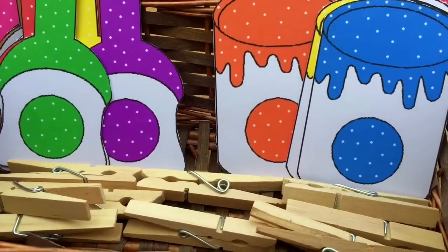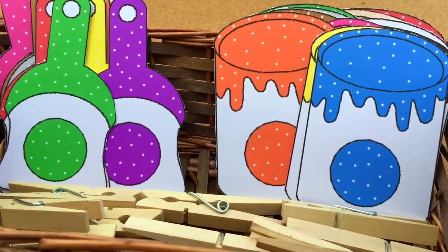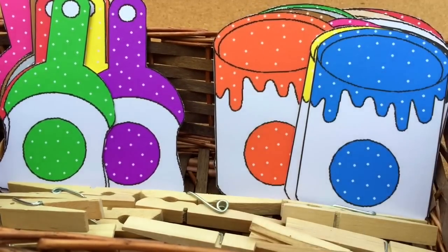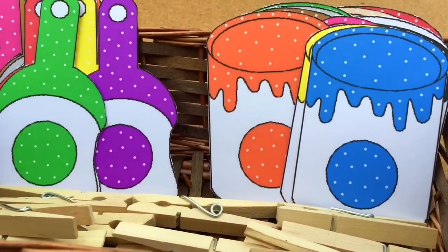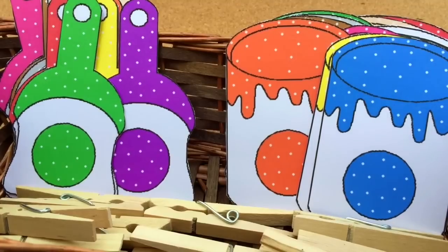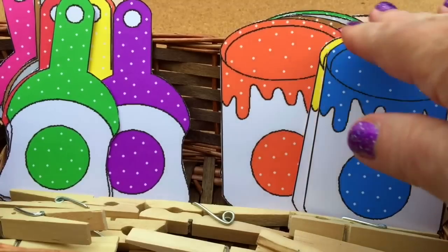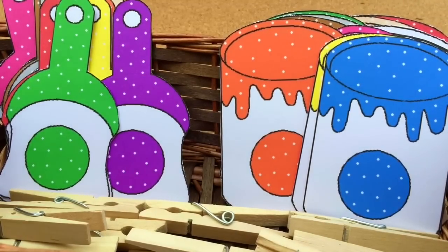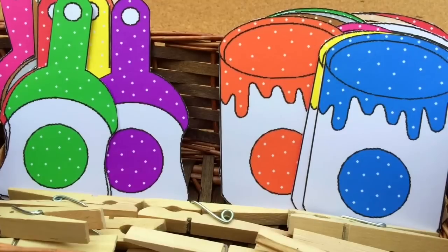I have everything contained in a basket. We did this activity outside today in one of our centers. And so I have the 12 clothespins in here as well. You don't have to use clothespins, but this is a match and clip activity that works great for fine motor skills as well as color identification. The alternative would be just to lay the paint cans out either on the floor or the table and the children would put the matching paintbrush on top of the paint can.